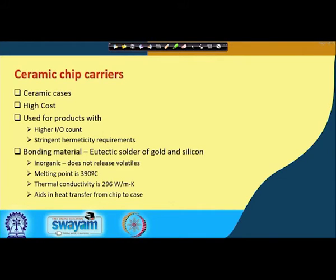The bonding material used between the chip and the chip carrier lead frame is typically a eutectic solder of gold and silicon — a very expensive, inorganic material. Because it is inorganic, it does not release volatiles. The melting point is very high, so it is thermally stable. Ceramics also have high thermal conductivity, which is important since the primary heat conduction path runs from the chip into the lead frame and then through the leads to the motherboard.